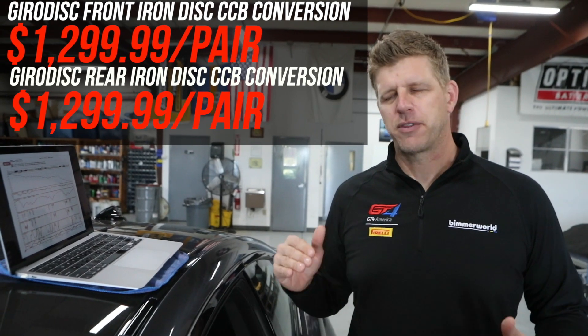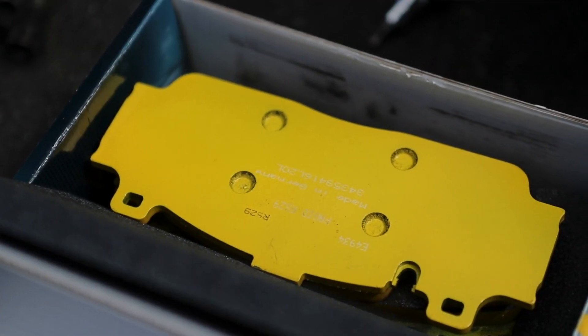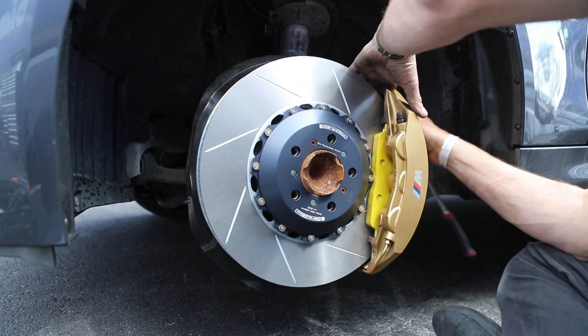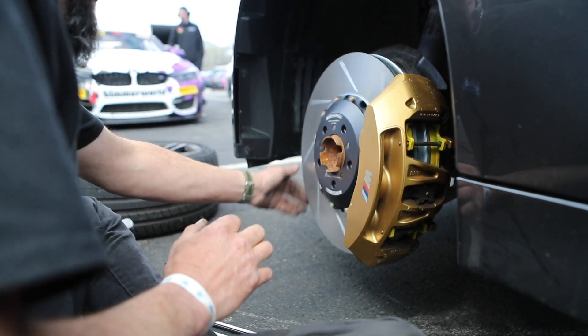The Gyro disc is $2,600 — about a sixth of the purchase price of the carbon ceramics. We paired that with a Pagid RSL 29 pad. We still have the carbon ceramic calipers on the car, so it's a different pad shape. Pagid makes a few different pads for that caliper, and we chose the RSL 29.